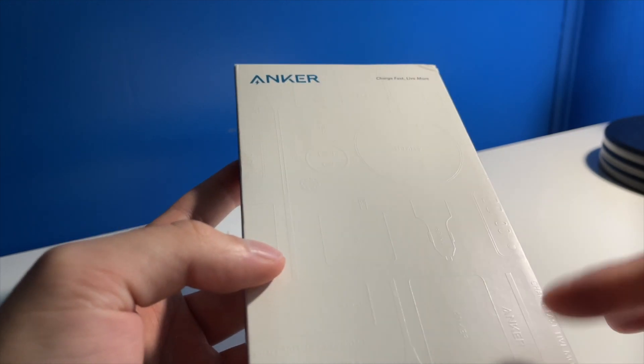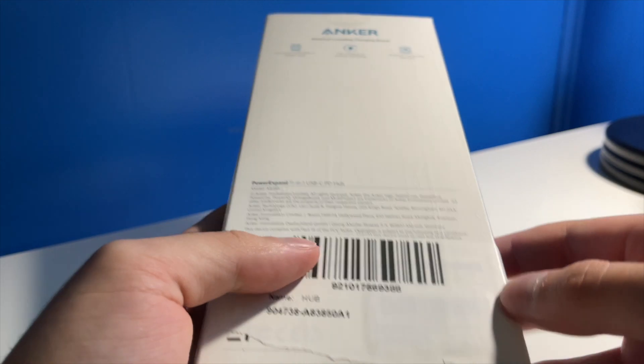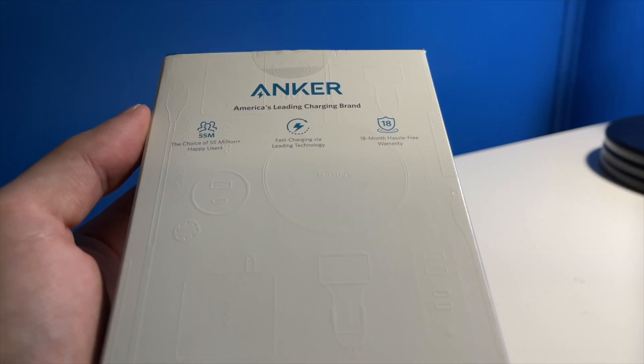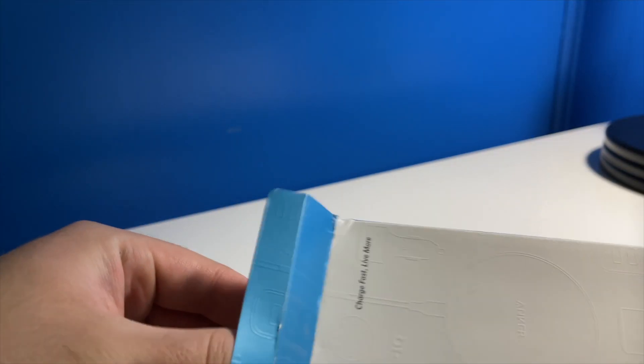Pretty simple packaging here — just white with the Anker logo in blue and a little lightning bolt. On the back it looks like there's an 18-month free warranty, which is always nice. Let's take it out of the package.